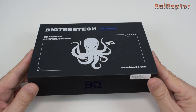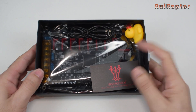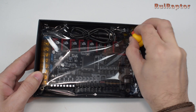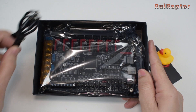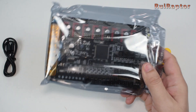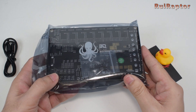Here we have the Octopus Board from BigTreeTech. Inside we can find a small card with links at the back, the traditional yellow rubber duck, a Type-C USB cable, and the board. Inside and at the back there is a small bag with jumpers.